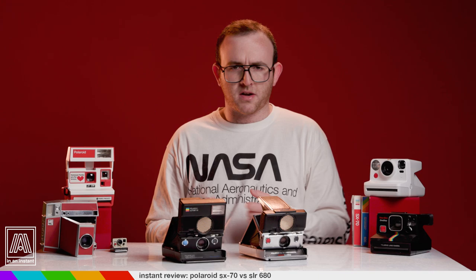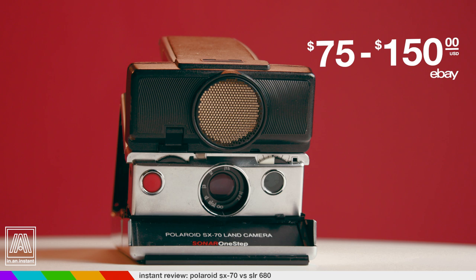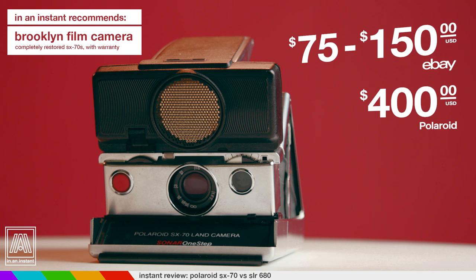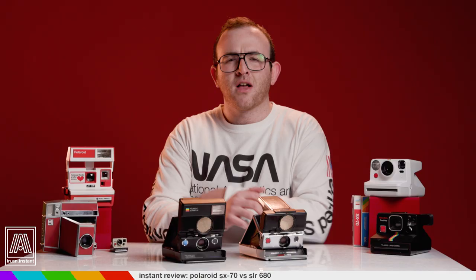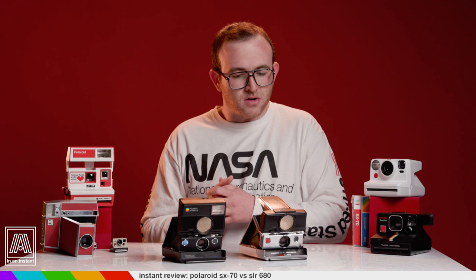Right at the outset, let's say you want to get an SX-70 with or without sonar autofocus that doesn't look like it's been dragged behind a car for several miles — that's gonna be around $75 to $150 on eBay. If you want a refurbished one from Polaroid that's a staggering $400, or $370 for Mint Camera. There are good warranty-based reasons to buy from these companies, but for the sake of this video let's say you're going the eBay route. So you got your SX-70 for $120 — you feel great, it looks great.